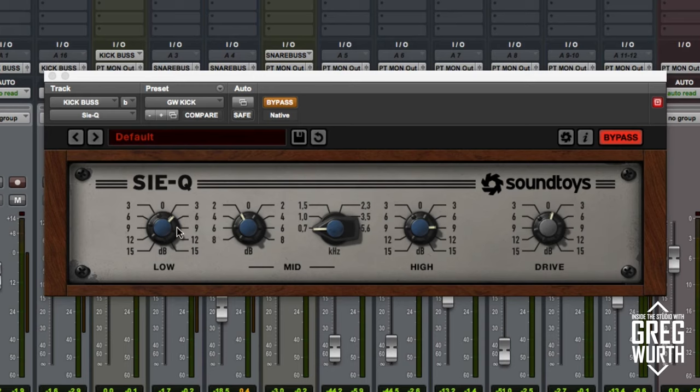Going over the parameters: it's got a low band with a fixed frequency, a mid band that's switchable between six different frequencies, and the high band is fixed. It's also got a drive knob so you can get a little saturation out of it.